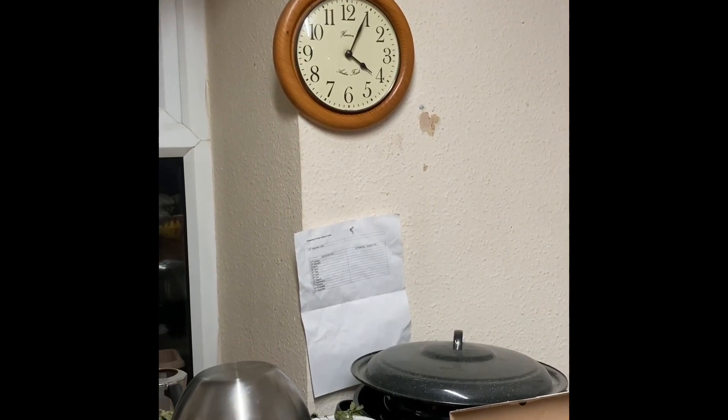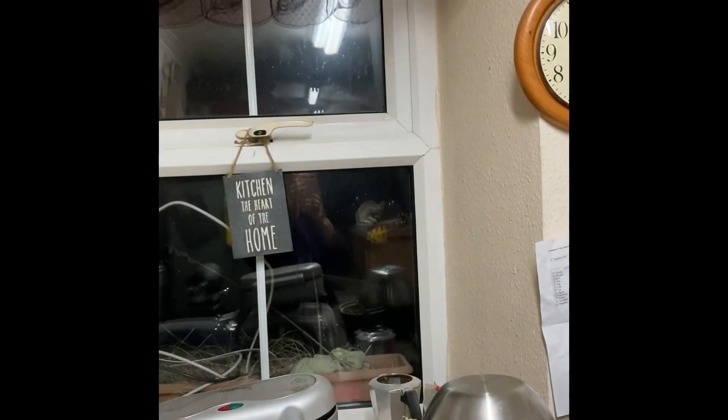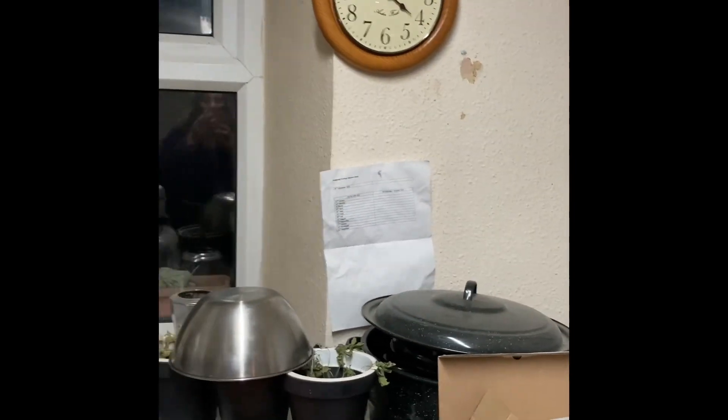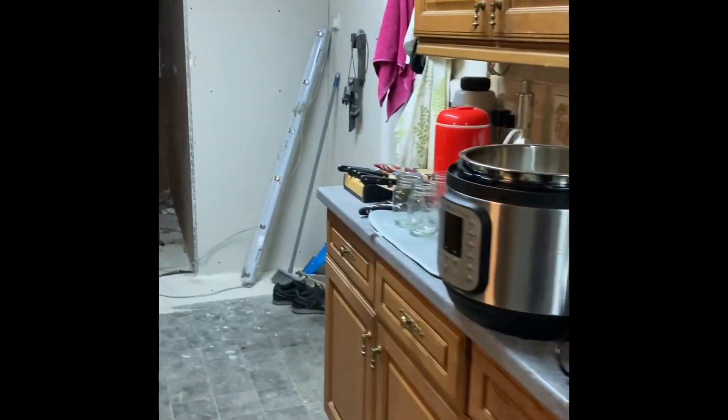It's four o'clock in the morning, still dark out there, and I'm up and about early — couldn't sleep, wide awake, so I thought I'd come down.